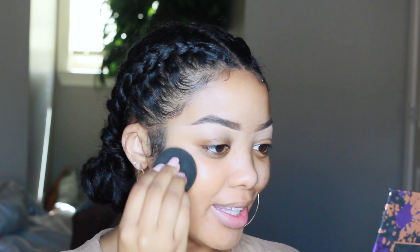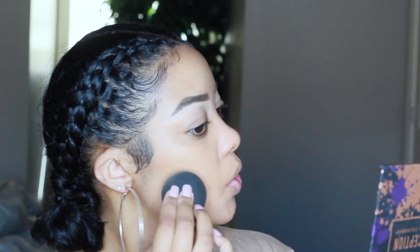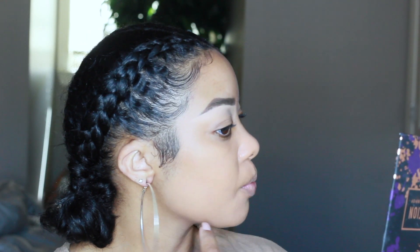It's definitely buildable, but to get super full coverage I have to use a lot of product. It's not like the Huda Beauty Faux Filter foundation where you use one pump and literally look flawless with everything covered. That was one pump on this side of my face — I still have some redness peeking through and some scars on my chin where it doesn't fully cover, so I'm going to layer another coat.